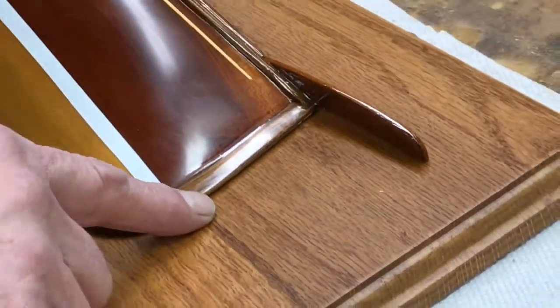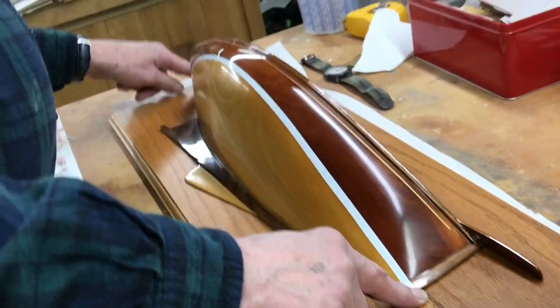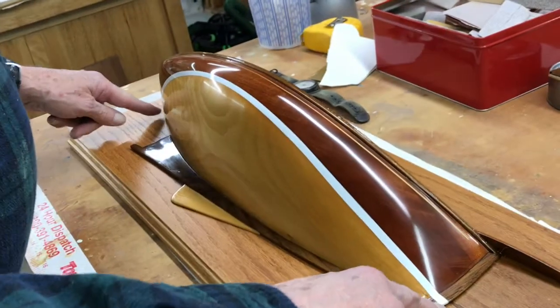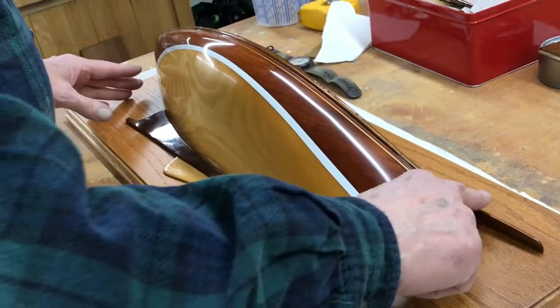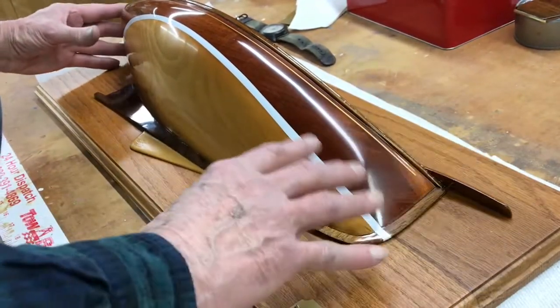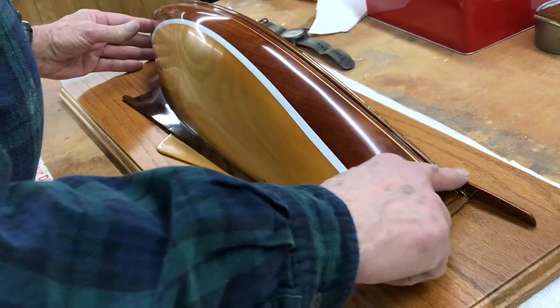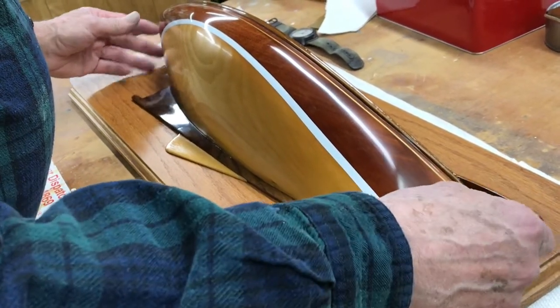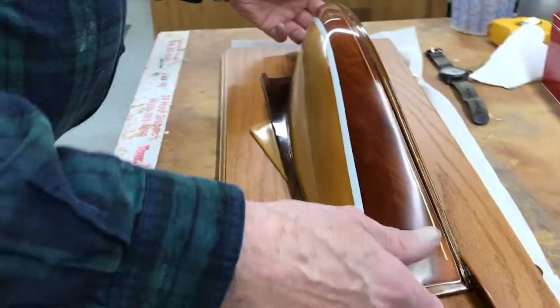Usually I just measure like two and a half inches from the bow, two and a half inches at the stern, and an equal amount on the waterline so you know it's nice and level. But I have a bow spread on this, so I have to fake it and do it just what I thought balanced out. If you don't have the bow spread, you just measure equal distance from the stern and the bow out.